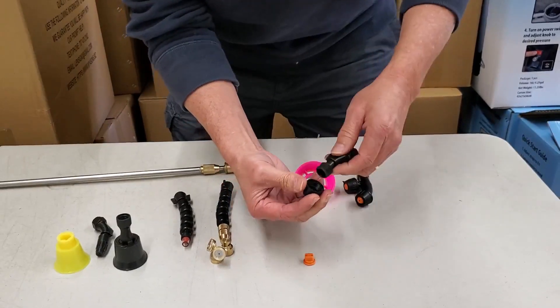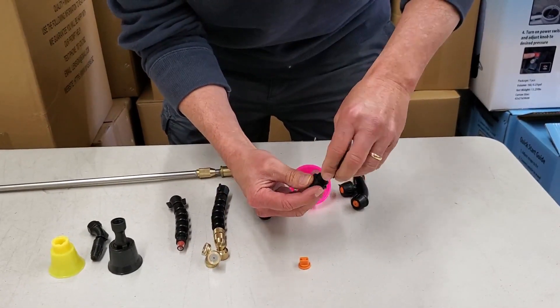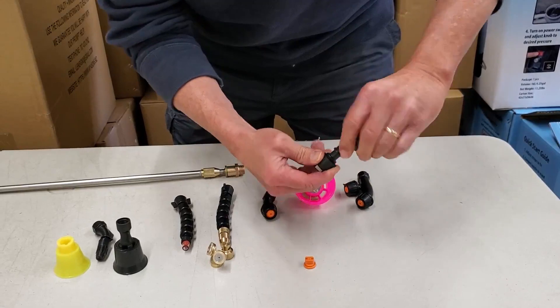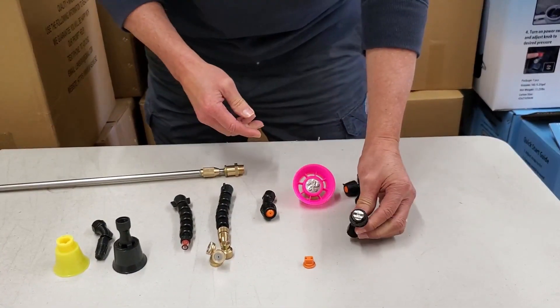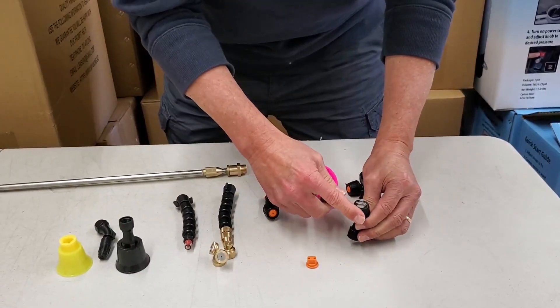Put the O-ring in and then screw it on to the neck — there you go. You want to line that up. There you go, that's a T-Jet insert in the fan tip.